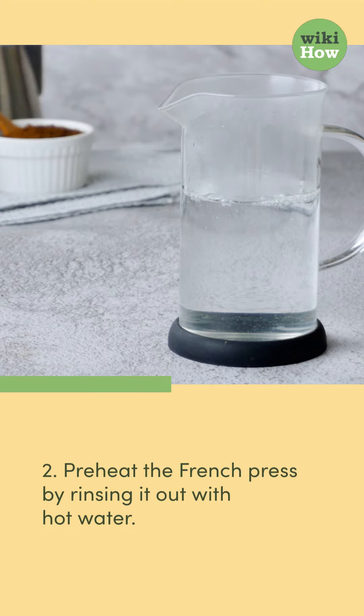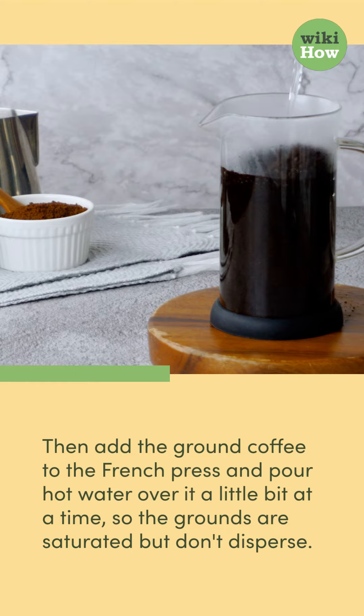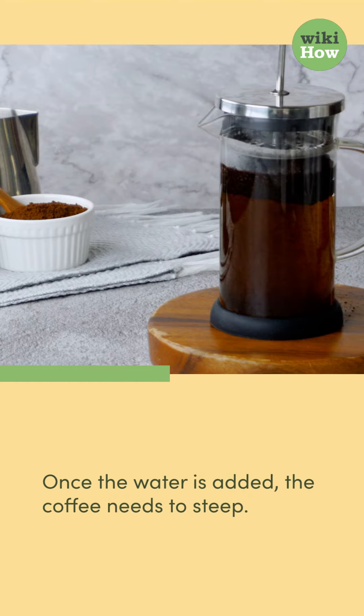Two, preheat the French press by rinsing it out with hot water. Then add the ground coffee to the French press and pour hot water over it a little bit at a time, so the grounds are saturated but don't disperse. Once the water is added, the coffee needs to steep.